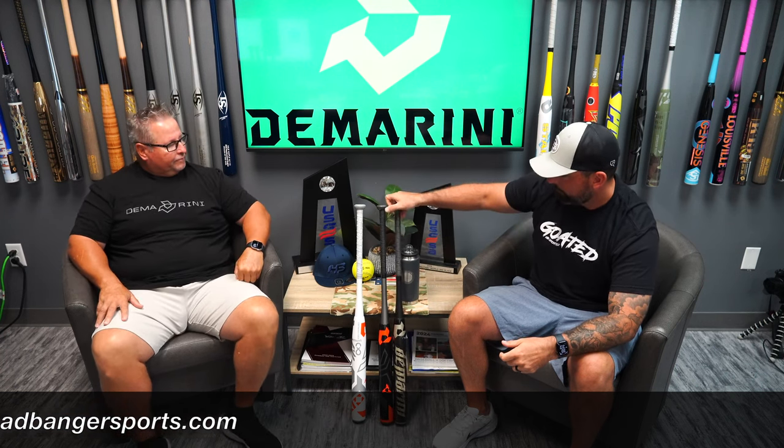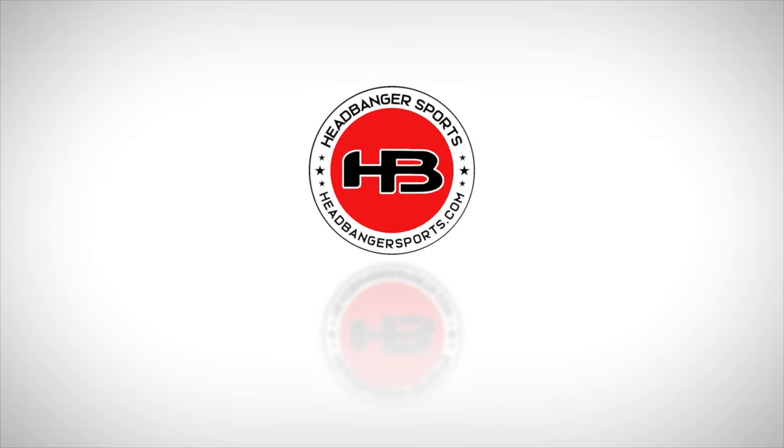But the Flipper Aftermath is a Headbanger exclusive. These are going to go everywhere, but you can get yours at HeadbangerSports.com. This ball is crushed.